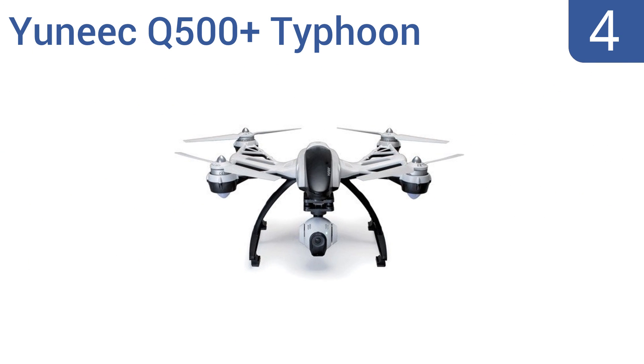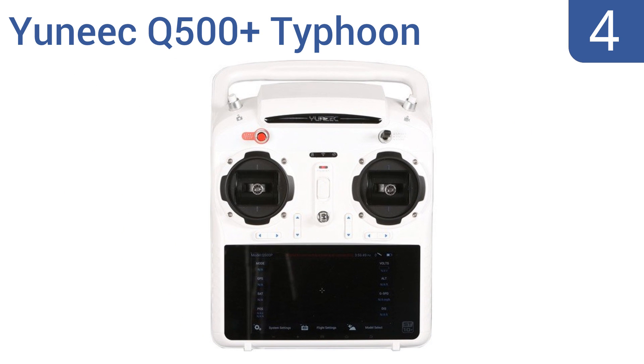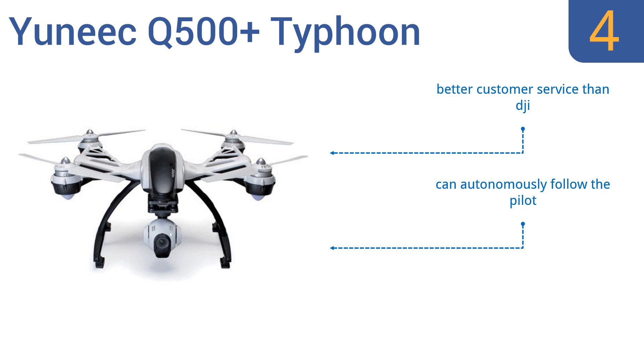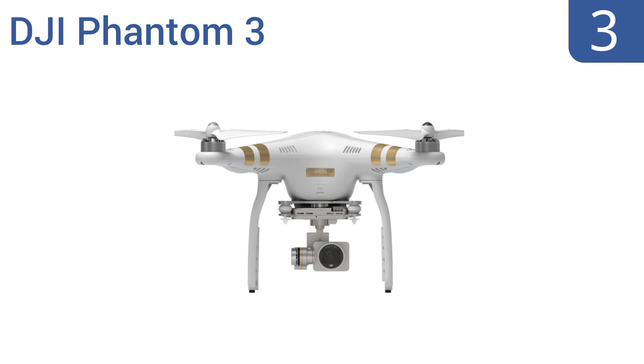At number four, the DJI Phantom may steal a lot of the limelight, but the Yuneec Q500+ Typhoon is a serious contender for the title of best drone under $1,500. It has a 16-megapixel full HD 1080p 60fps camera and a shockingly long 20 to 25-minute flight time. It can autonomously follow the pilot and comes with a 5.5-inch touchscreen on the ST10+ controller. The company also has better customer service than DJI.